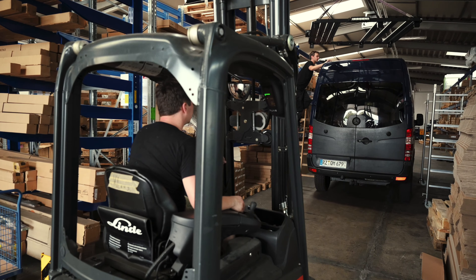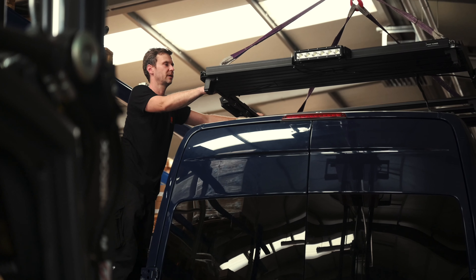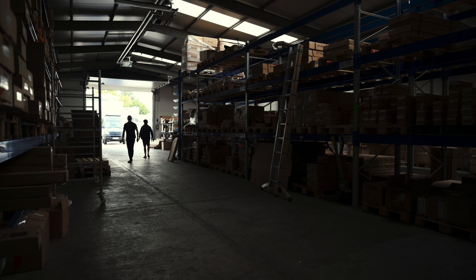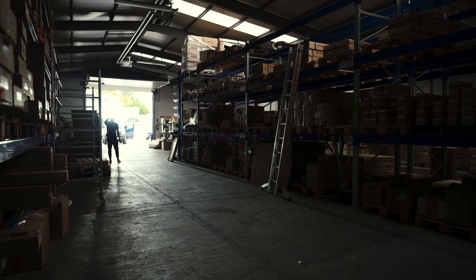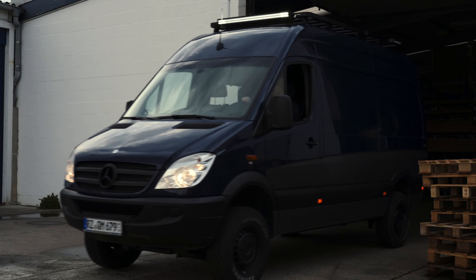After the roof rack is assembled and the four light bars are attached, it's time for the whole system to be lifted up and fixed to the roof. I'm very excited for this moment. I knew the front light bar was strong, but I was literally blown away when I first saw it live. Oh! More on this when we're on the trip, but now it's back to Hamburg and back to work.